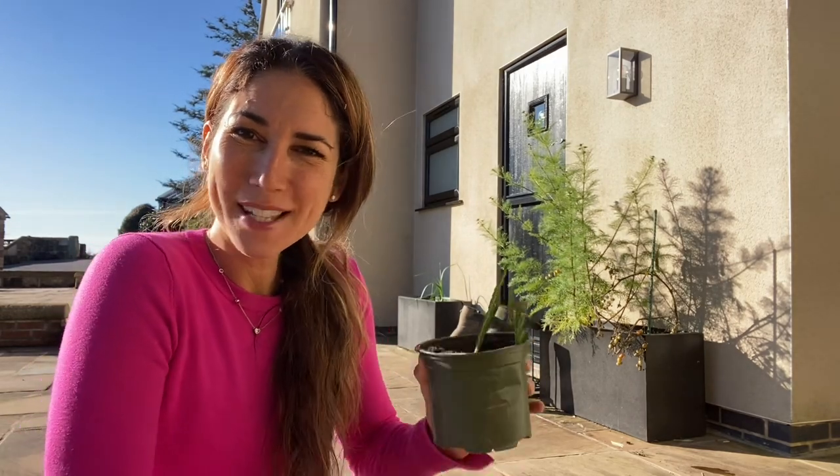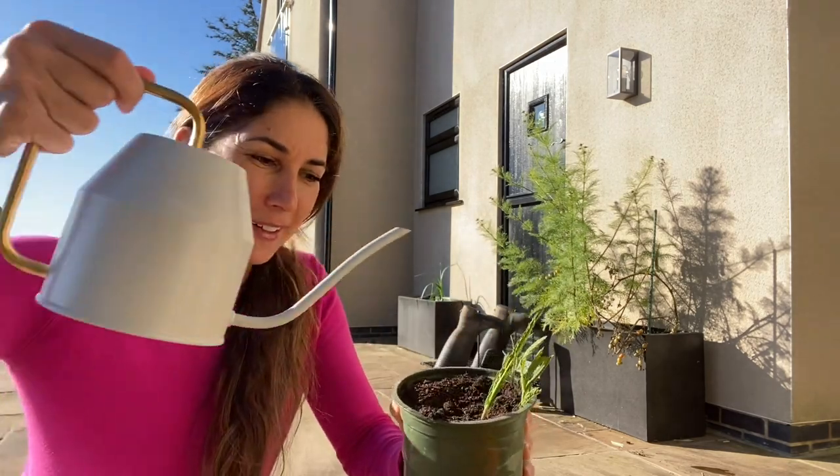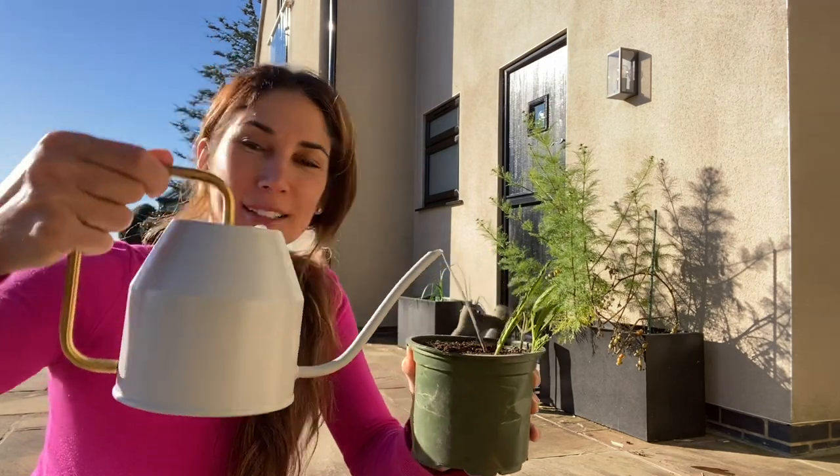So those are the answers to the two questions. I hope that helps, and enjoy propagating. I'm going to finish mine off, give them a little water. Happy growing.